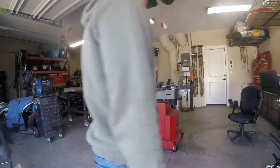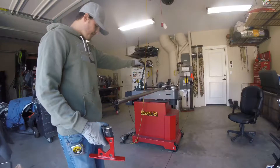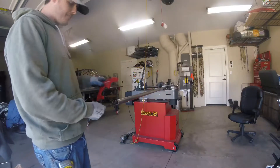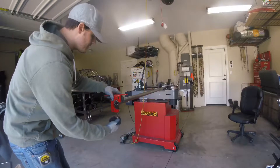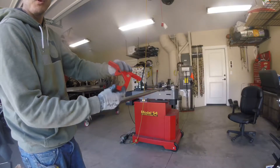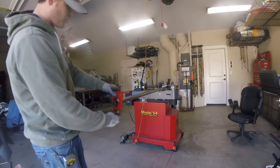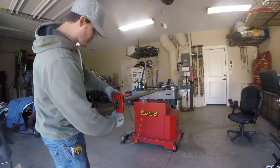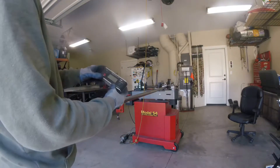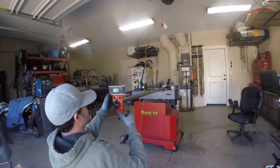I've got our material in the bender here and I've got it lined up on the first bend line right where we need. This is the most important part when you're doing bending in multiple planes. I've got this little clamp — I don't even remember where I bought this — it's a rotation clamp. You clamp it on the end of the tube, and then I've got a Gem Red digital protractor. You clamp it on here and set it at zero.